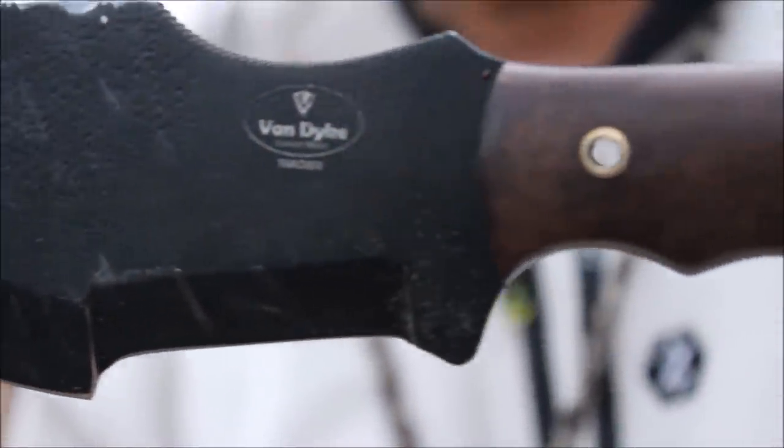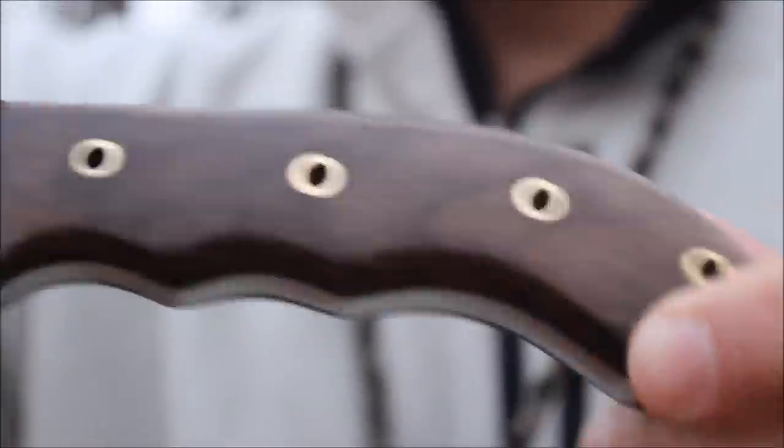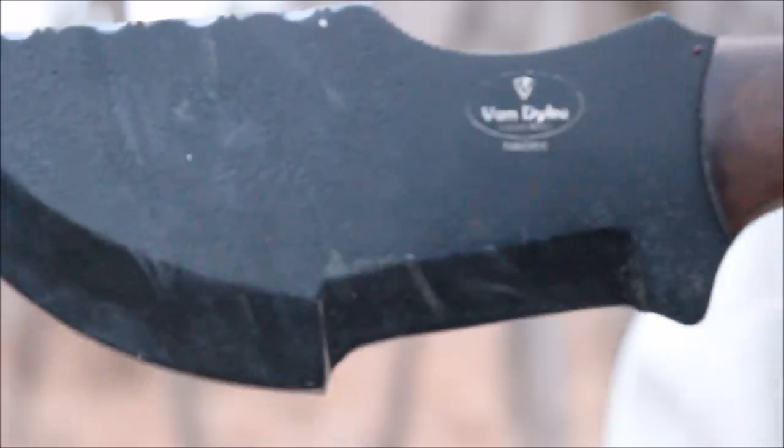One wound and one Van Dyke. This is a custom 1095 tracker with walnut wood scale. The black coating seemed to hold up okay — better than I thought it would. I took down this 3-inch tree with it, and that's it.